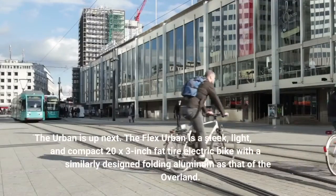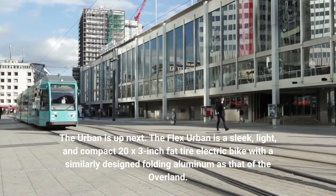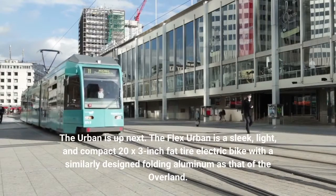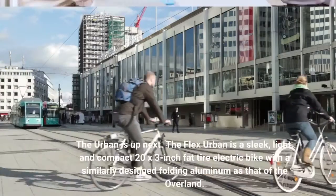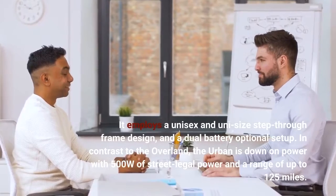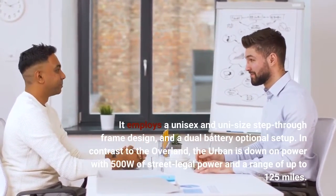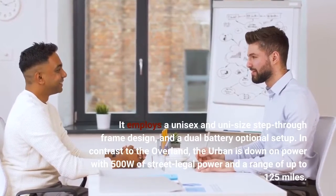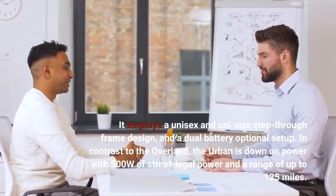The Urban is up next. The Flex Urban is a sleek, light, and compact 20x3-inch fat tire electric bike with a similarly designed folding aluminum frame as that of the Overland. It employs a unisex, uni-size step-through frame design and a dual battery optional setup. In contrast to the Overland, the Urban is down on power with 500W of street-legal power and a range of up to 125 miles.